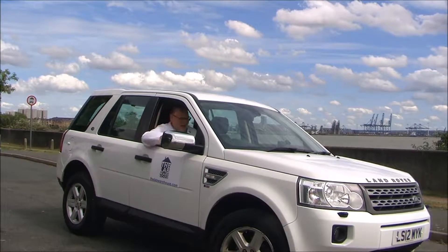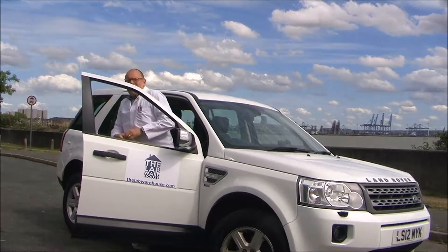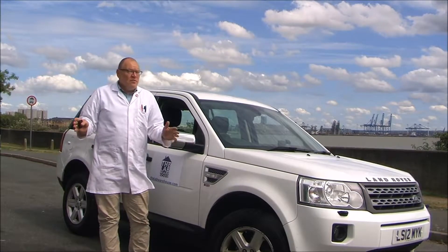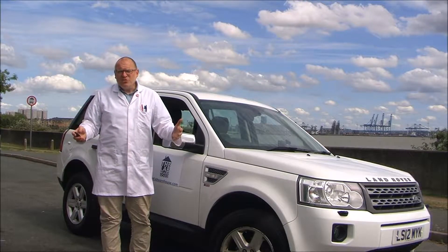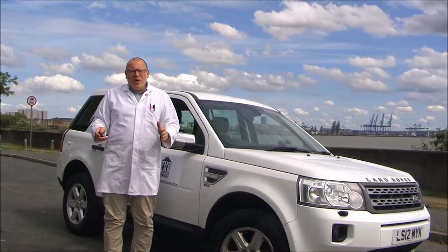Hello, it's me again, the Lab Warehouse Man. Today I'm out here in the field and I want to demonstrate to you a great device for measuring settled solids in volumes of water. It's ideal for use in chemical plants, sewage treatment plants, and in the food industry. It's the Sludge Judge, made by NASCO in the US.